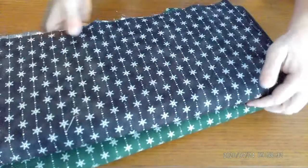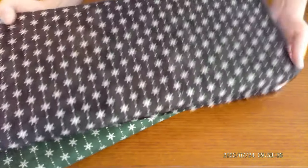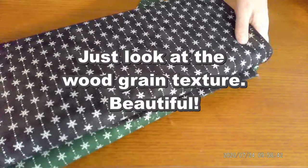Here we have the beautiful green and one of my favorites: the black with the barn stars. Consider these pieces for things like table runners, holiday napkins, and aprons — I think they're great for aprons.